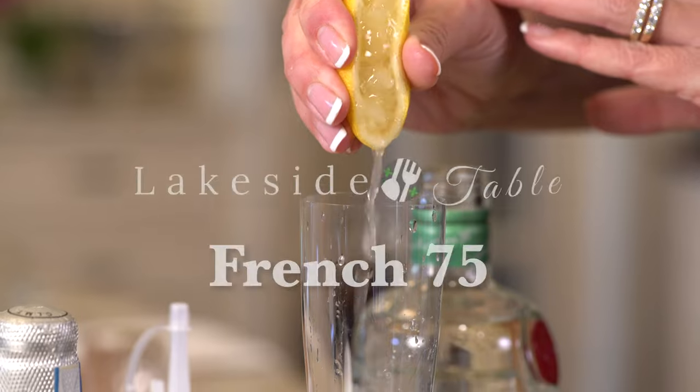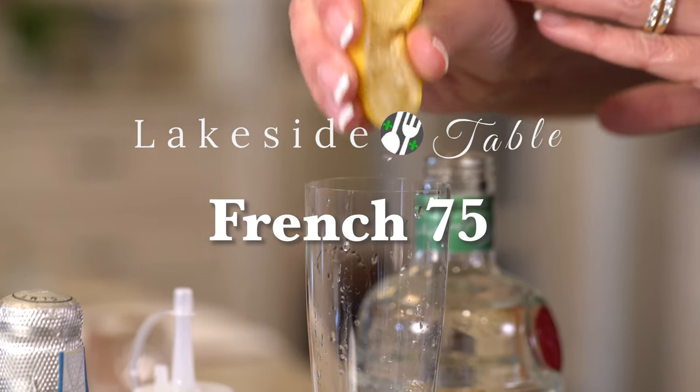but it gives a good punch. And with a cool name like French 75, by 1930, it was all the rage.